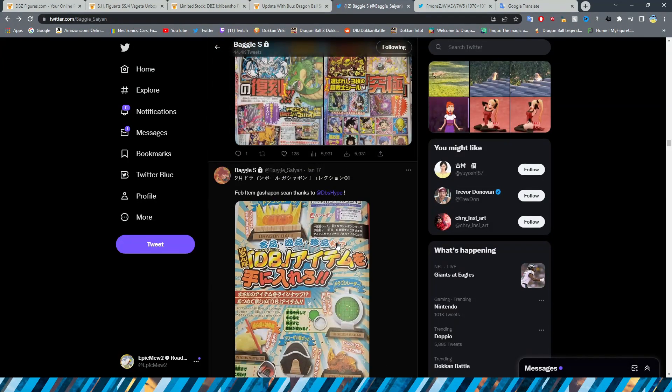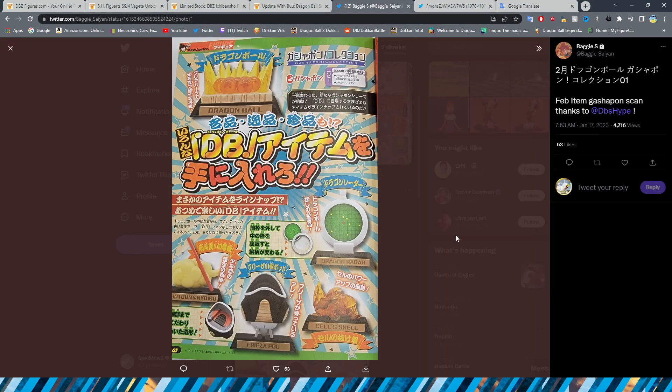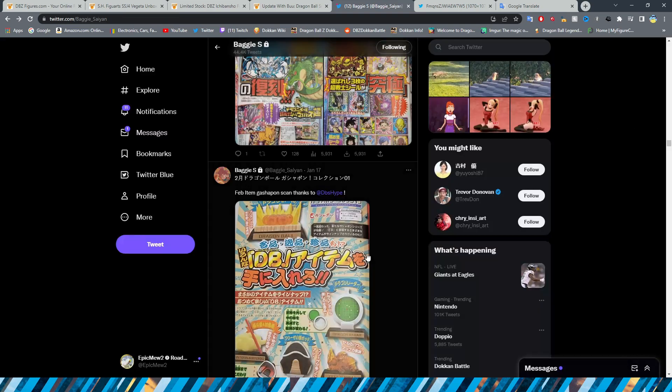From the most recent V-Jump scans, we have the upcoming February item Gashapon. These are the little machines where you put a quarter in, crank it, and get a little prize. We have some different items from Dragon Ball history: the Dragon Balls themselves, the Dragon Radar, the Cell Shell, the Frieza Pod, as well as Kinto Un and the Nyoi-Bo. Pretty cool stuff.